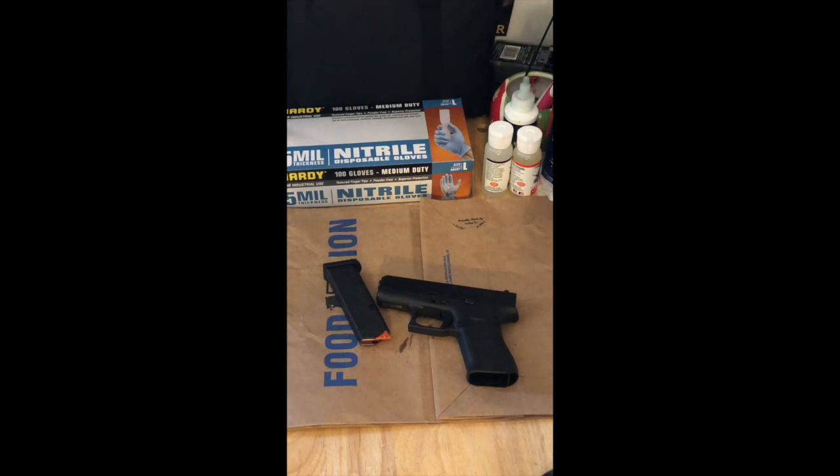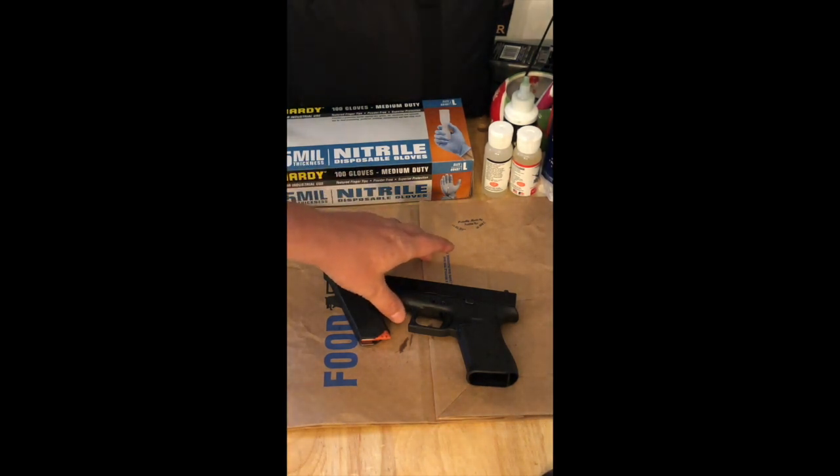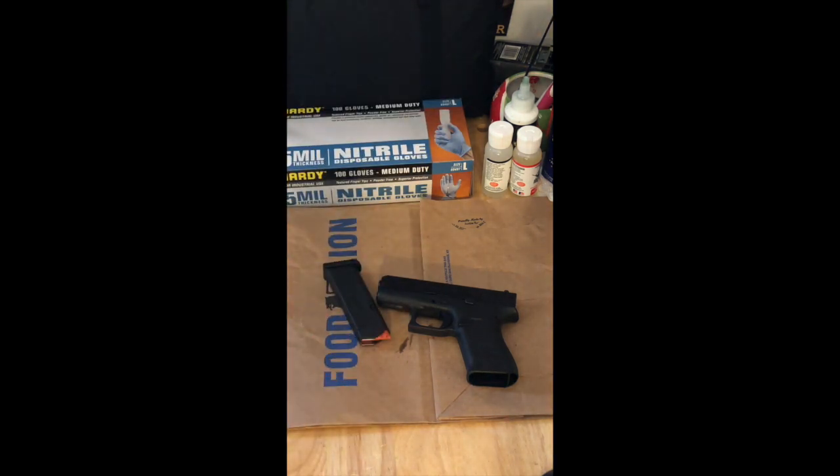The operating system for this particular one is called the Safe Action System. That's pretty cool because it is a trigger safety that engages a firing pin safety, which then engages a drop safety. I'm going to demonstrate that from Glock's website and show you that right now.